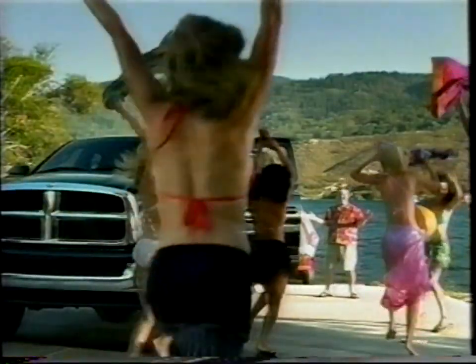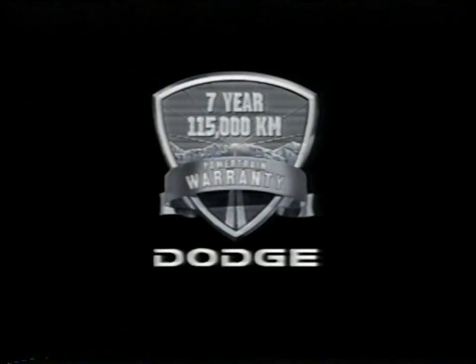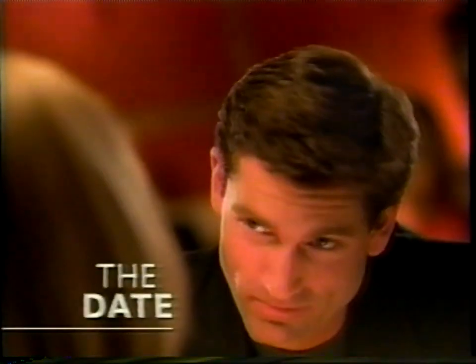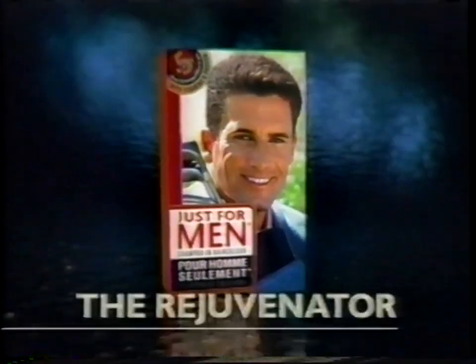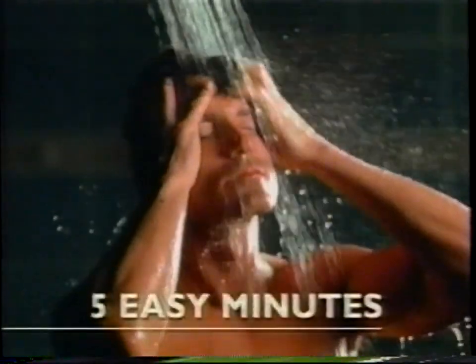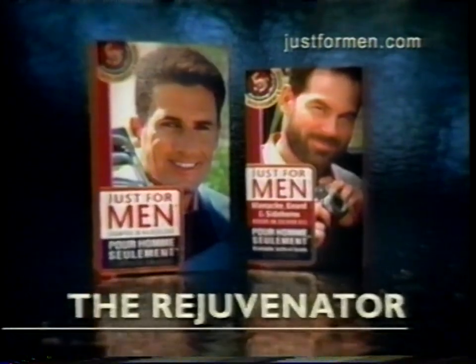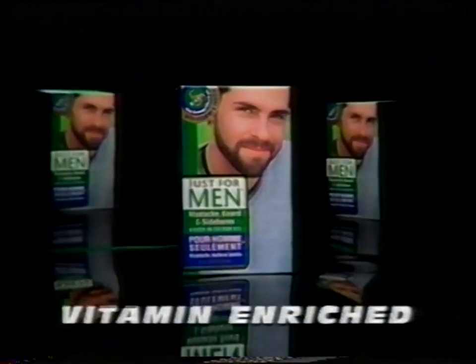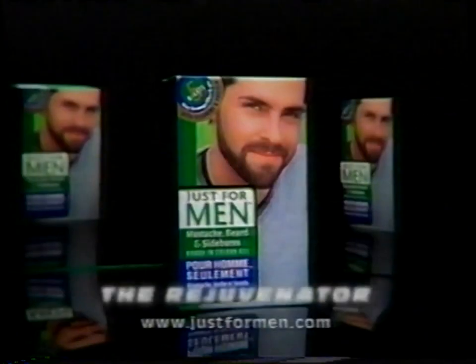Introducing the all-new Ram heavy duty — grab Dodge's new seven-year, 115,000 kilometer powertrain warranty that Ford, Chevy, and Toyota don't match. Just for Men hair color — the Rejuvenator gets rid of gray hair in five easy minutes for a younger, natural look. How does your gray beard or mustache reflect on you? Get new vitamin-enriched Just for Men gel — the Rejuvenator, specially made to penetrate coarse gray in five minutes and match your hair.